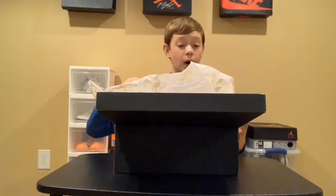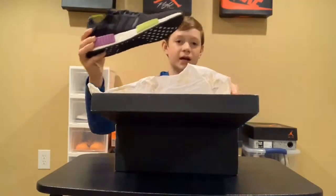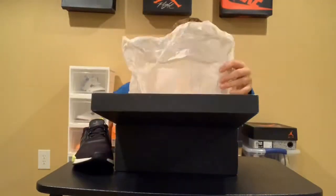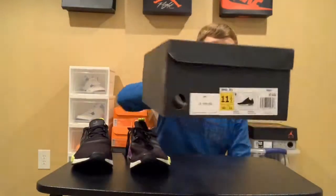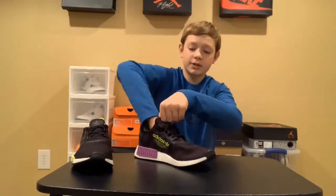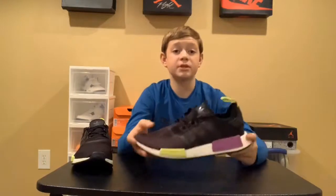This is a shoe I was waiting to get for a while and now I finally have it in the collection. It is this black, purple, and neon green NMD. Here they are, as you guys can see. Retail on these was $130, they were on sale for $80, then an additional 20% off, so that made them $60, plus I had $20 off, which led to $40.30 with tax.